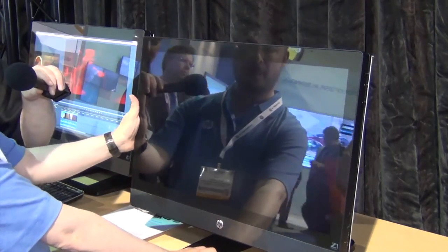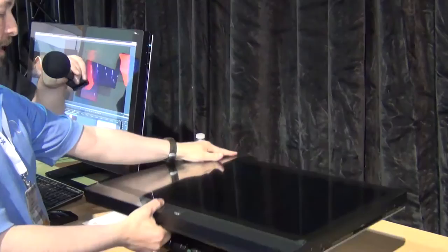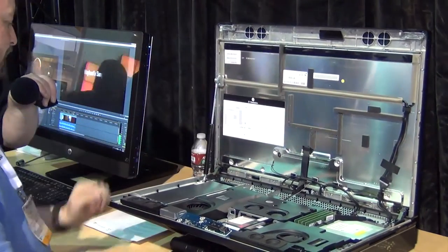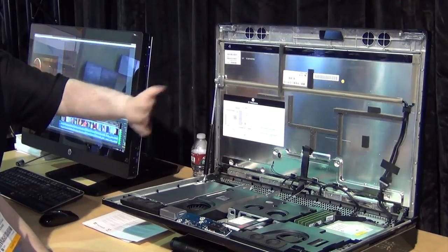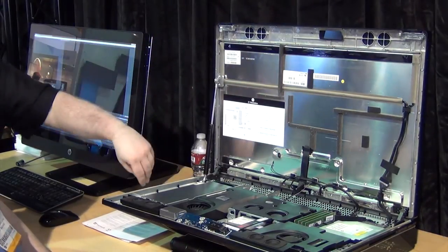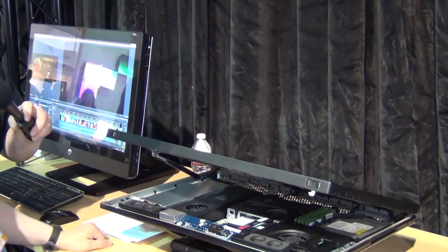To open the Z1, you simply lay it flat, grab the catches, and lift — and you're inside. There's a hydraulic bar that controls how far it opens and prevents it from slamming shut.